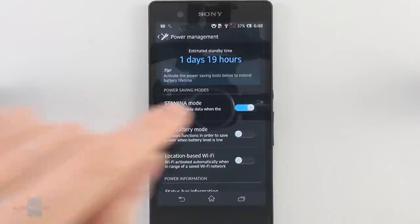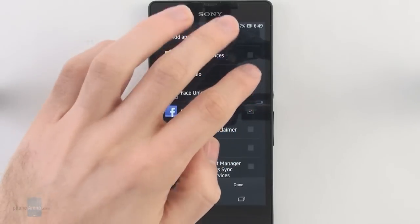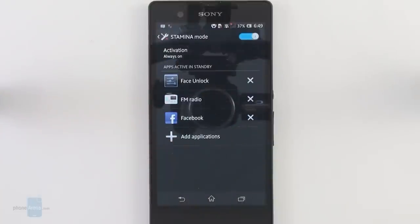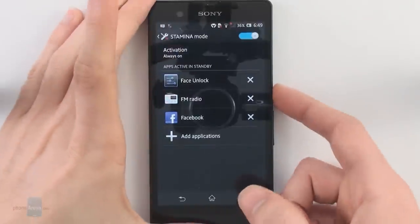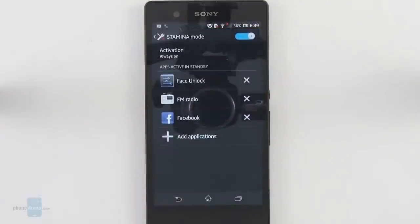Sony has added a new Stamina Mode, which is essentially a tool that allows you to boost the battery life even further. You get a list of all your applications on the device and can choose which ones to add to the Stamina Mode list. What this does is, when you lock the screen and put it to sleep mode, the handset automatically cuts power to those selected applications — which could even include phone calls or text messages, though we don't think anyone would want that. The main thing is you can add apps here and the handset will automatically cut power to them once you lock the screen, increasing your battery life at least a bit.